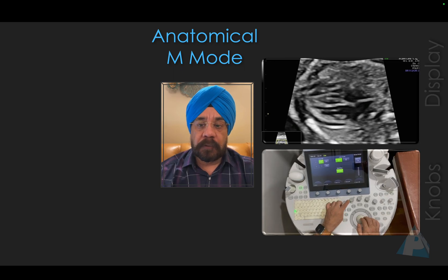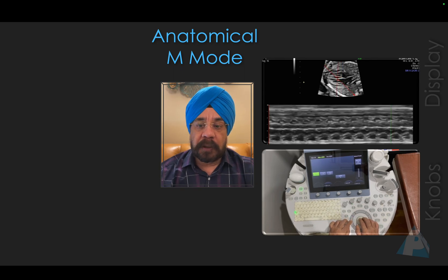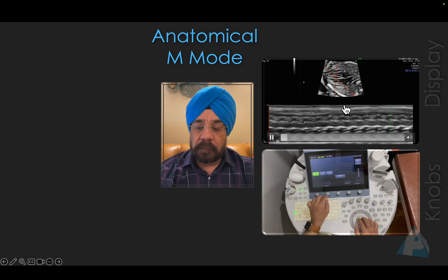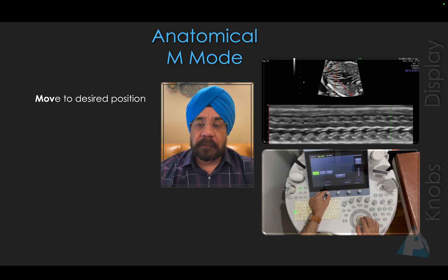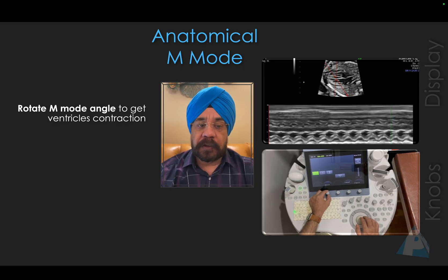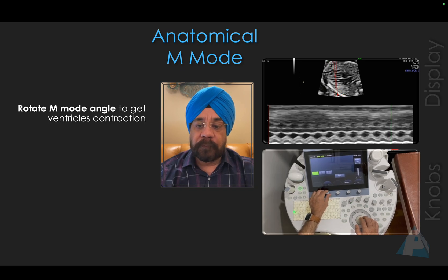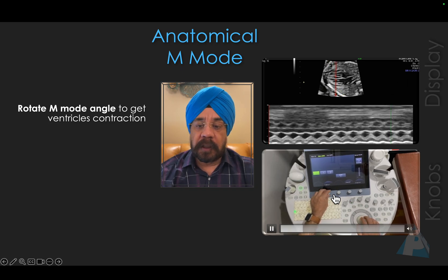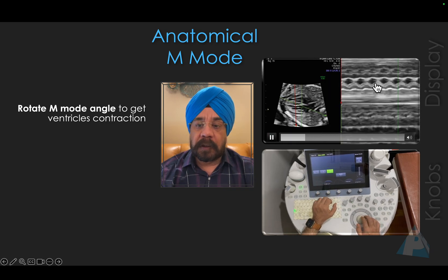Now once you have activated M-Mode, it appears on the screen. You then move it to the desired direction. Once moved to the desired direction, you rotate — you can see how I am rotating here — just to get a good ventricular contraction.